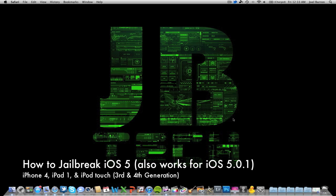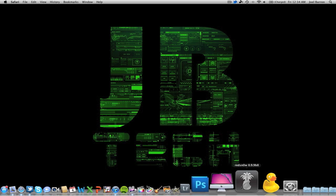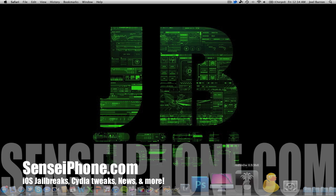We're using the updated redsn0w, which is version 0.9.9b8 — the newest version out right now. This also works for the new iOS beta, which is 5.0.1, that's only available for developers at the moment. Just be aware this is still a tethered jailbreak.